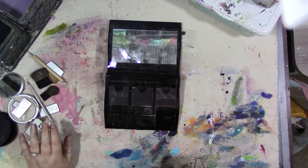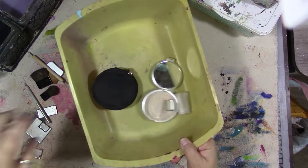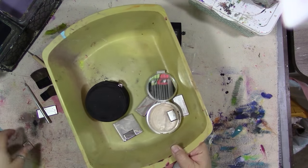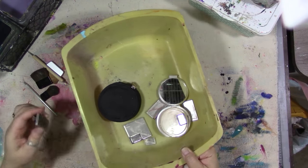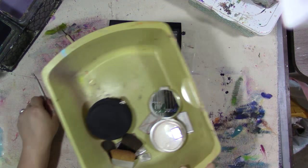This is all going to have to be washed. Now that I've dumped that powder out, I can put all the things that need washing in here. I'm going to take them to my garage sink and wash them all out and let them dry.